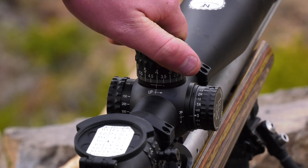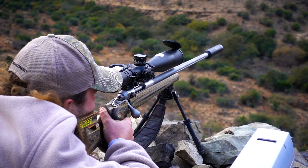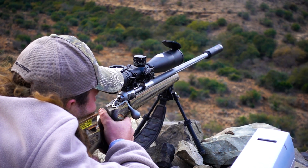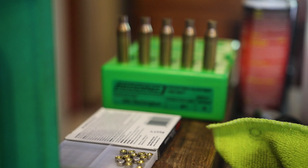I know for a fact that when I do this, those cases are going to come out with the exact same hardness every single time. I've actually noticed since I started annealing my brass every firing with this machine, my extreme spreads have shrunk down and I've seen my accuracy tighten up ever so slightly. It has made a big difference.